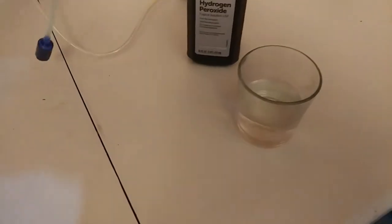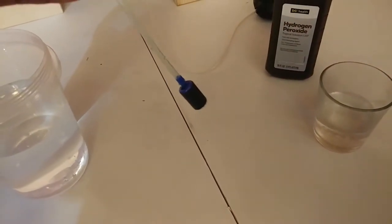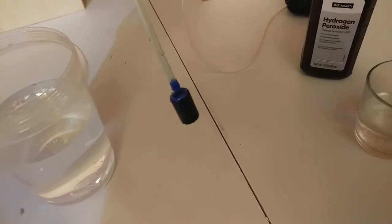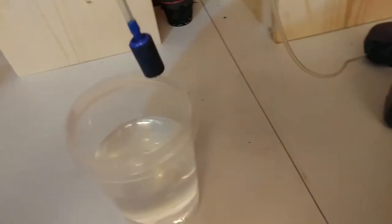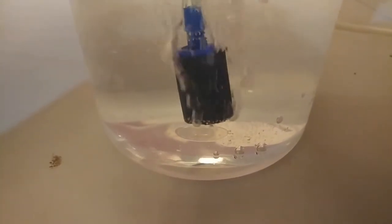I had the stone soaking in the hydrogen peroxide for about an hour. It stopped bubbling and I already hooked it up to the line. You can hear the air coming out a lot better than before. Putting it in the water — yeah, you can see it's opened up quite a bit. Before, there were only a couple spots on the bottom bubbling.